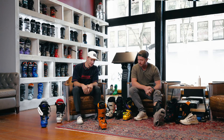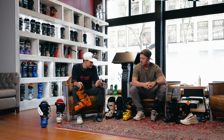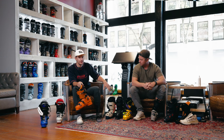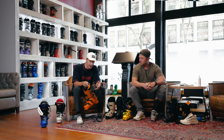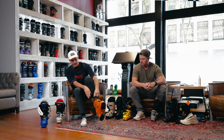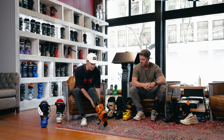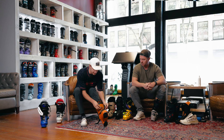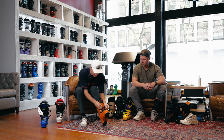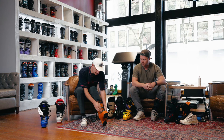Let's start with the Tecnica Mach 130 MV. Of these boots — all 130, Fischer 140, K2 Recon 120 — this is the most powerful and stiffest 130 flex that we carry. For skiers looking to get the most out of their skis and who like a stiff, responsive feel, this is generally what a lot of them end up in. It's a relatively easy boot to put on for how stiff it is. They co-mold the instep, you slide right in, crank it down, and you've got a cam-style strap on a boot like this that you can really cinch the top down.